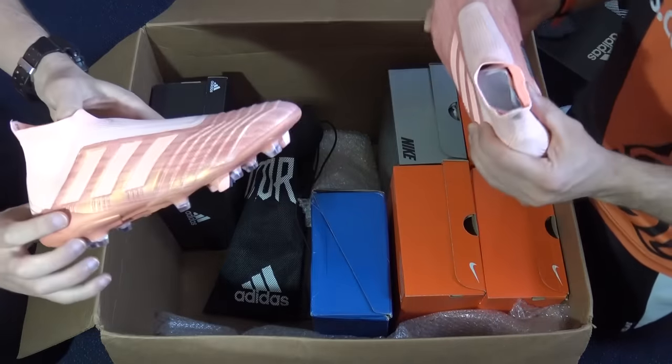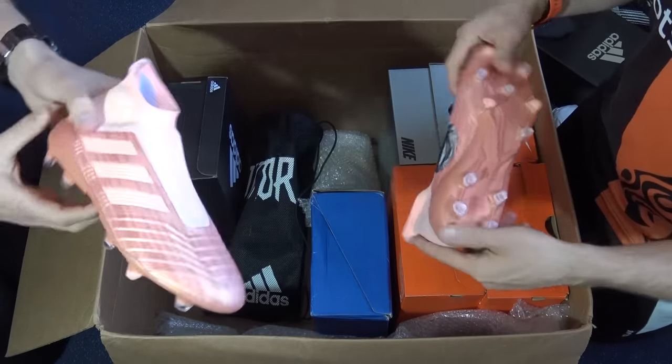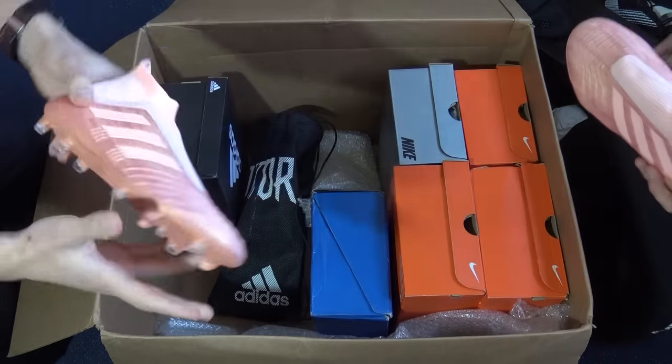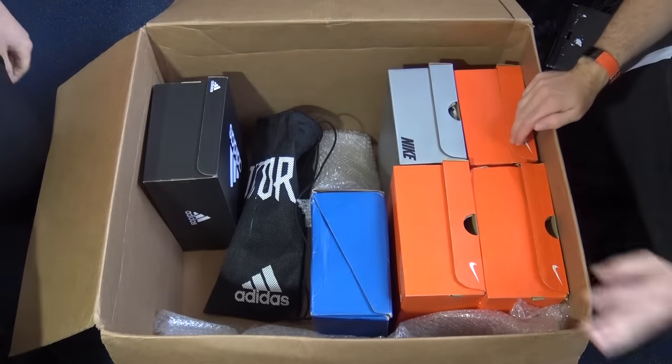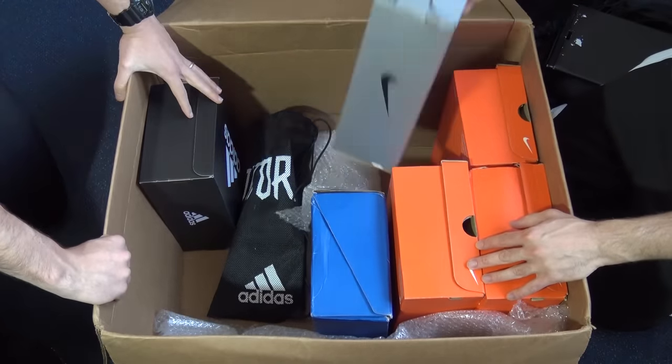Ian says he'd never usually give a one for a boot but this colorway earns it. They move the Adidas boots aside and decide to go to Nike next rather than the remaining Adidas box.